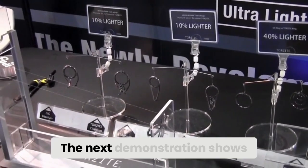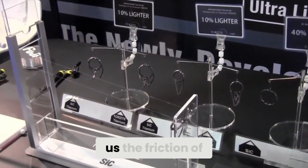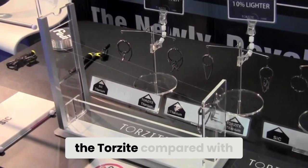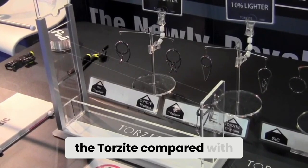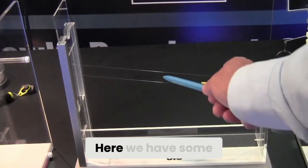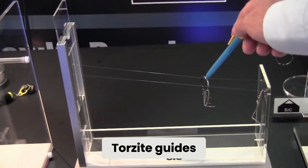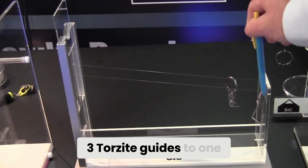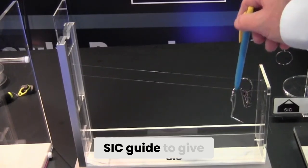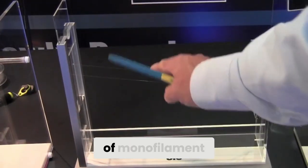The next demonstration shows us the friction of the Torzite compared with that of the SIC. Here we have three Torzite guides to one SIC guide to give the same weight ratio, and the same piece of monofilament.